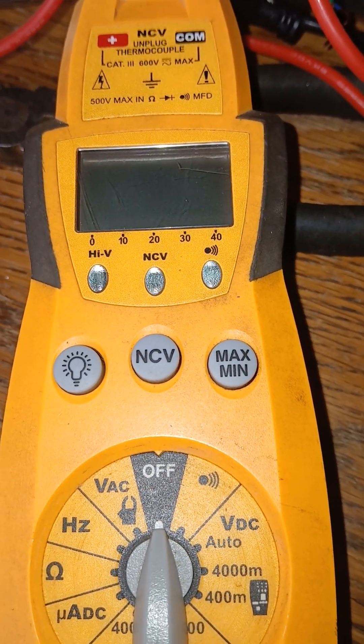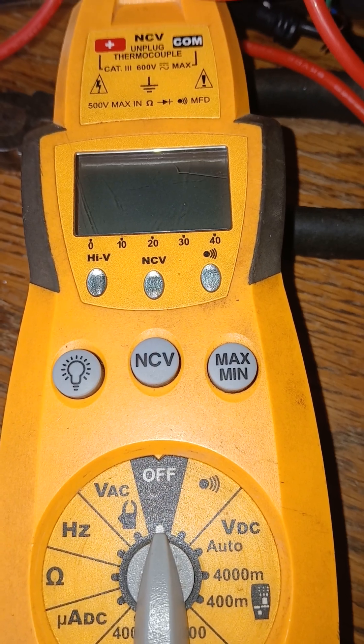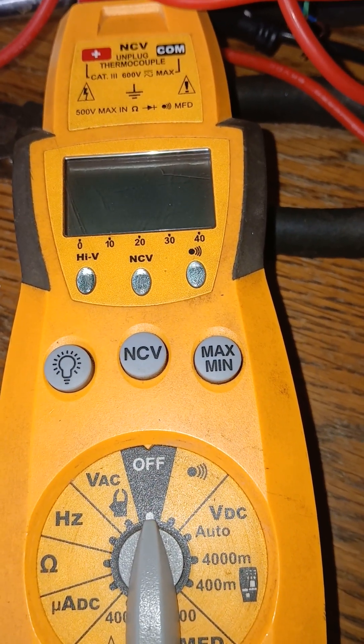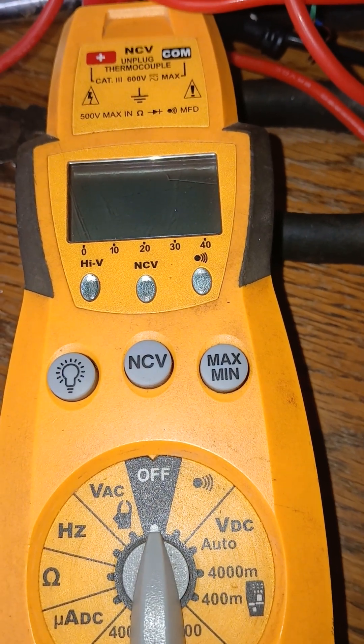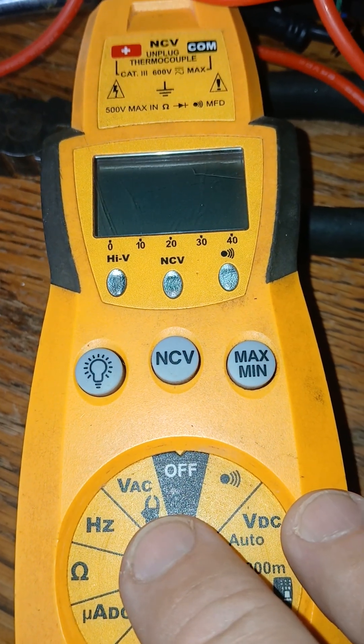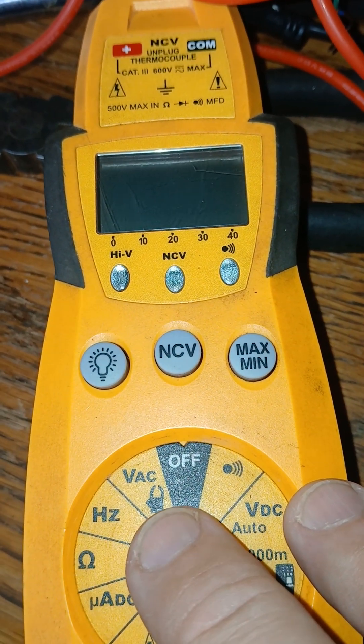Using a multimeter to ohm out wires, relays, or whatever you desire. The question is: what setting would you use to ohm out a wire if you were looking for a broken wire?